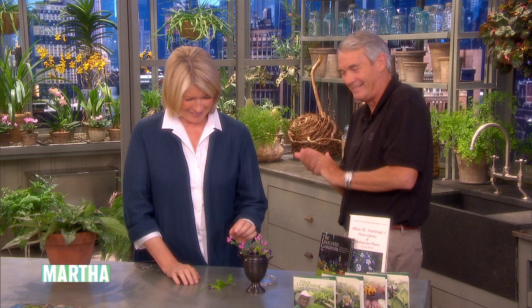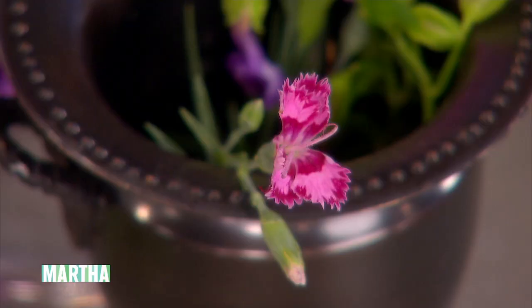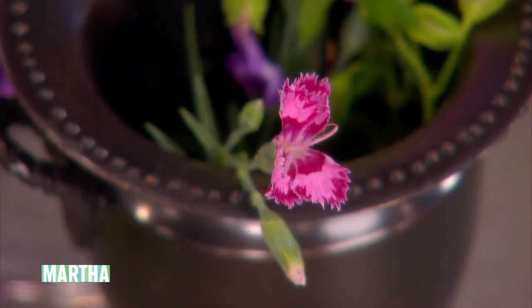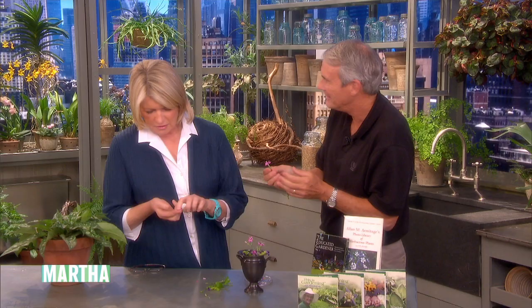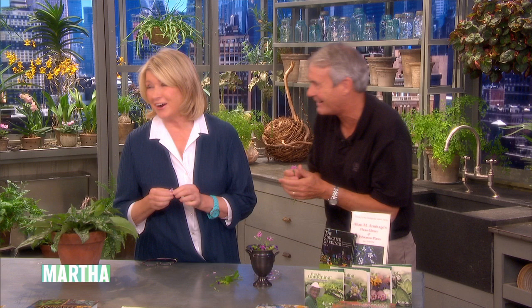Everybody knows dianthus because all the gentlemen in the audience probably bought a corsage made out of a carnation, which is the dianthus. The common name for dianthus is 'pinks.' But most people think that carnations or dianthus are called pinks because they're pink — no. It's because the petals look like they've been cut with pinking shears. That is where it gets its name — the zigzag edges. The problem is that none of our young students really know what pinking shears are anymore.